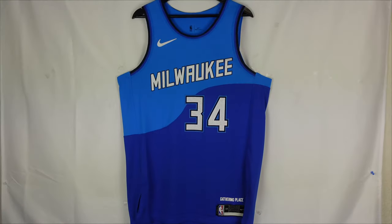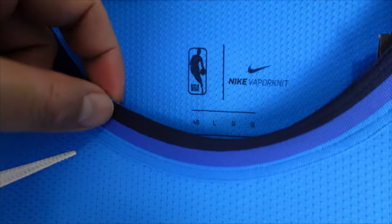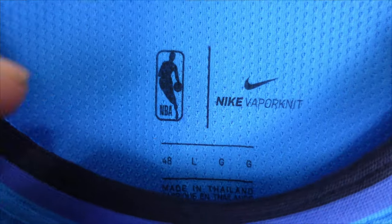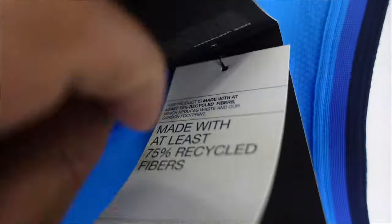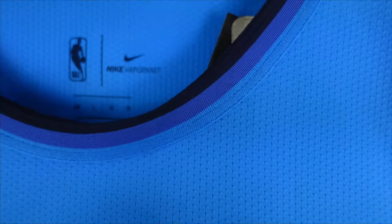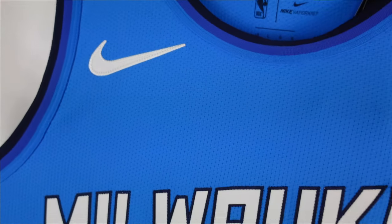Right here we got the front of the jersey. Starting off with the collar — same type of deal in the front — and then the arm openings as well. Then we go right over here: Nike Vapor Knit, Large 48. While we're here we got the tags — retail tags, recycle tags, standard fit, Vapor Knit, and the NBA Authentic. Right here we got the Nike swoosh — it's a white swoosh with white stitching, just beautifully stitched down.